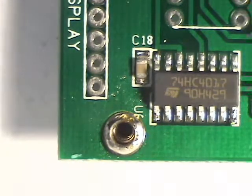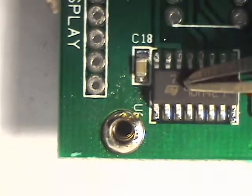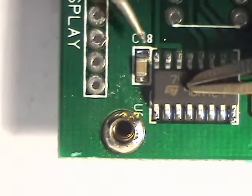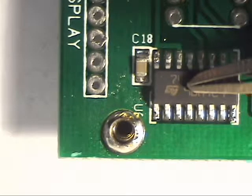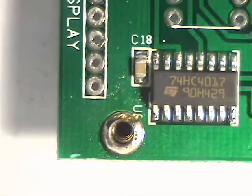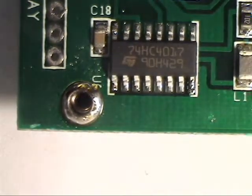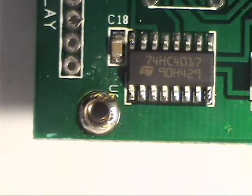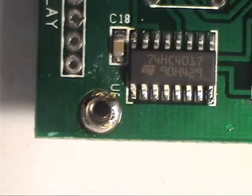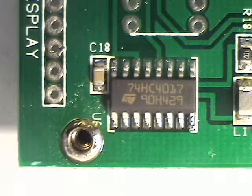I've got solder to tack. Now I'm going to push down on the IC and reheat that tack connection, just to make sure the IC is down tight on the board. Now I want to examine all the pads to make sure that everything is right where it belongs. Everything looks okay.